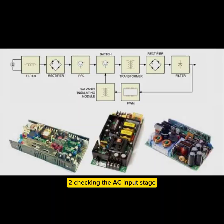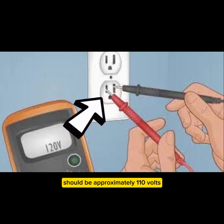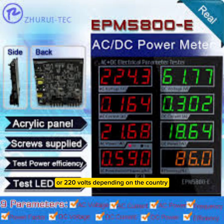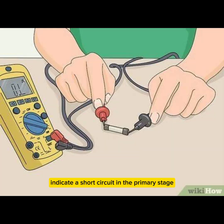Step 2 — Checking the AC input stage. Measure AC voltage at the input terminals; it should be approximately 110V or 220V depending on the country. If no voltage is present, check the fuse and MOV (metal oxide varistor). A blown fuse may indicate a short circuit in the primary stage.